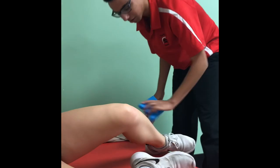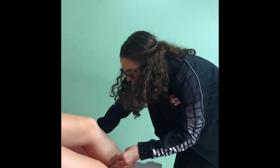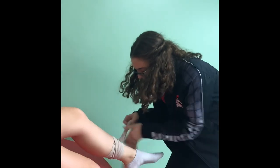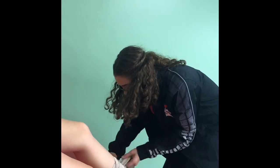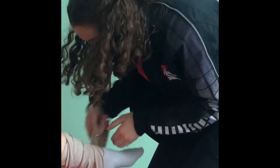Alright, then we gotta compress it. Can I get some help over here? So we have to take off your shoe first. After your shoe is off, you go in a figure eight. So then you go like this. So now that it's wrapped and compressed, take my hand and elevate it.